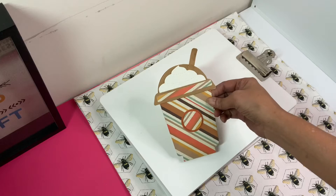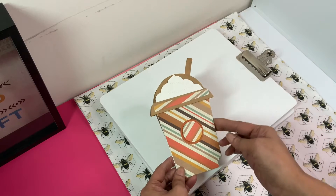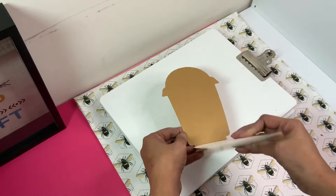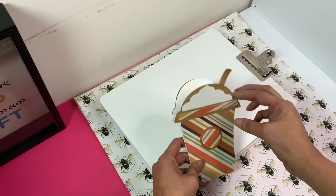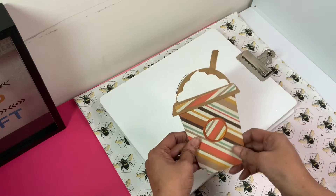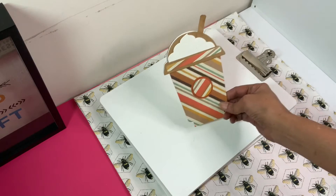Here is a coffee card that I created that she can use. I kind of did it from the bottom and then she can put it together and put her sentiment, and then she can use this as a card, guys. Isn't that cute?